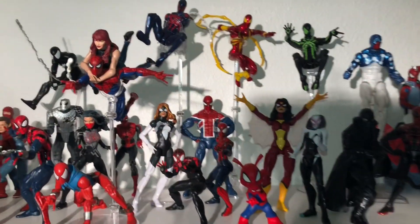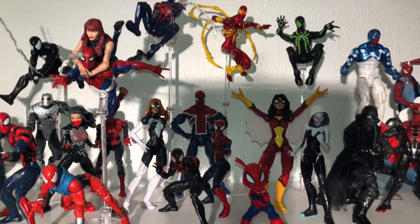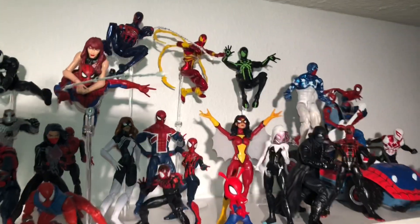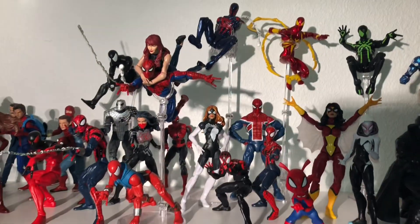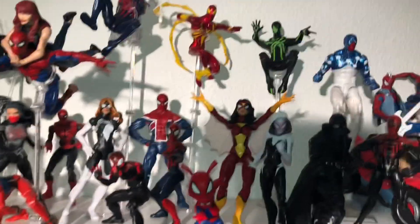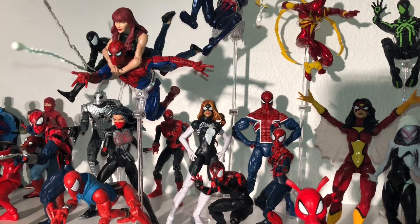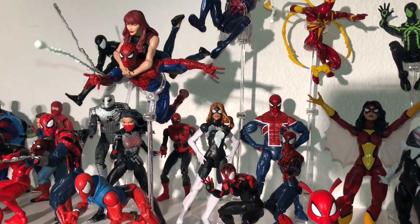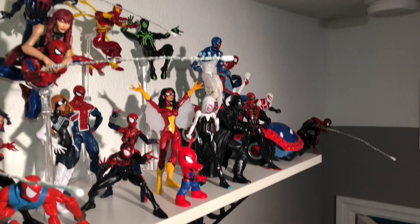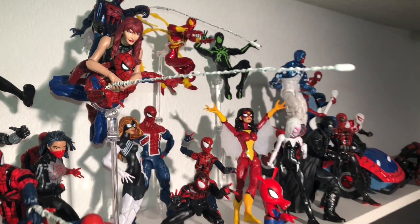I did get the Spider-Man Retro Wave. I picked up Retro Spidey, which is awesome — it's a total John Romita Spider-Man as far as I'm concerned. I love it. The articulation is awesome with the diaphragm and the ab crunch, and I'll totally give up the waist joint for the ab crunch. It's totally sweet. I also got the John Romita, Terry Dodson kind of Mary Jane head and put her head on the Mary Jane two-pack with Peter Parker. So that's going to stay like that forever, I think — happy with that.